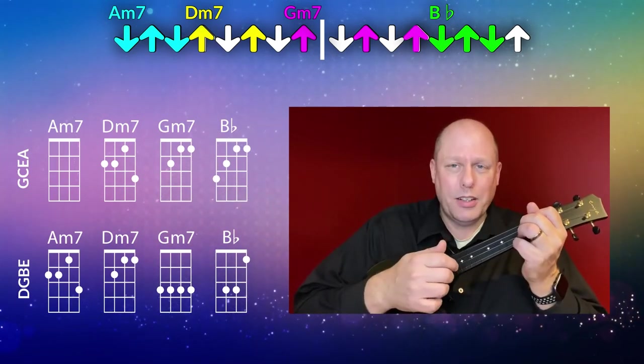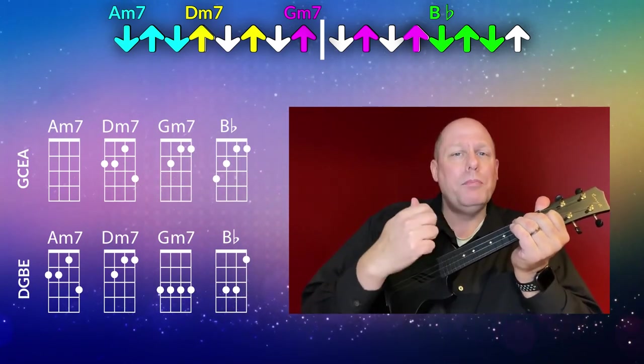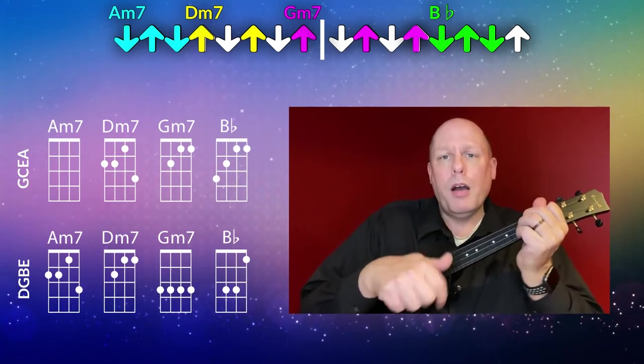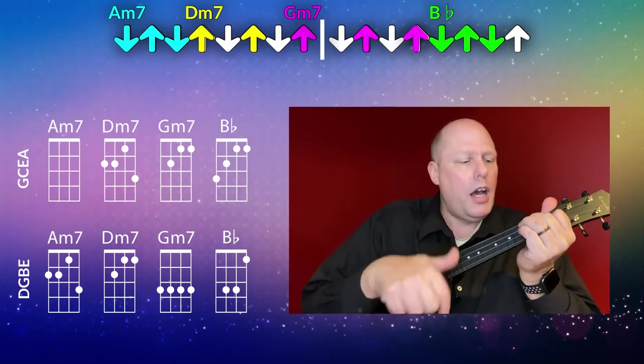Going slowly, the full pattern is: down, up, down, up, up, up, up, up, up, down, up, down. So you have your A minor seven, D minor seven, G minor seven, B flat moving through those chord changes with that strum pattern.